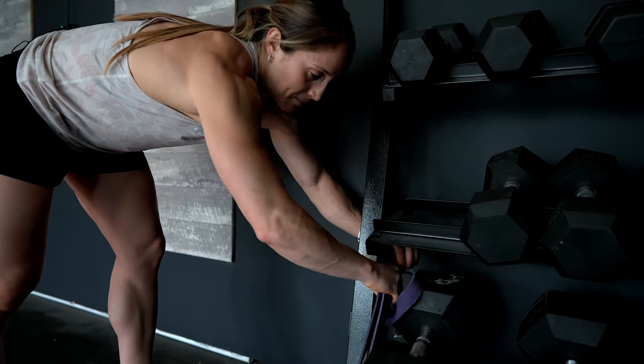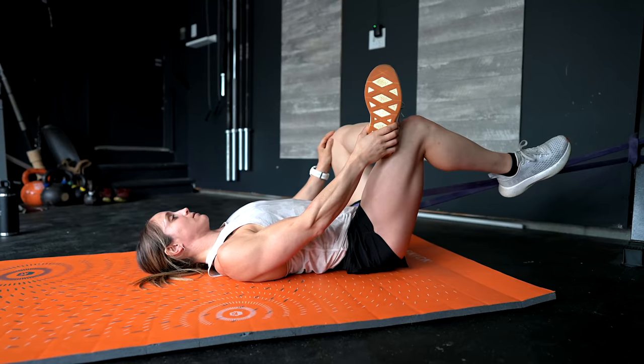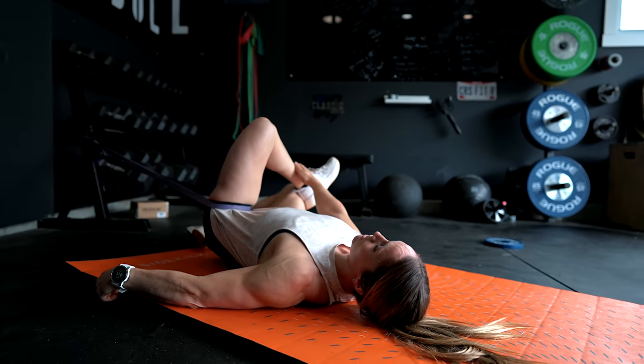I like to mix this hip stretch with the lat stretch so I'm hitting my hips and upper body at the same time, going back and forth about three times. All you need is a band and something to attach it — I'd normally use the rig, but here I'm using our dumbbell rack. Hook the band around knee-to-shin height, then take the band and hook it right at the top of your hip crease. We want the band to pull our femur away from the hip socket to create space, because over time hips can become compressed and put pressure on the lower back. I start in a figure-four position, holding about 30 seconds pushing my knee away, then let my hips roll to the side for an even deeper stretch in the hip capsule.